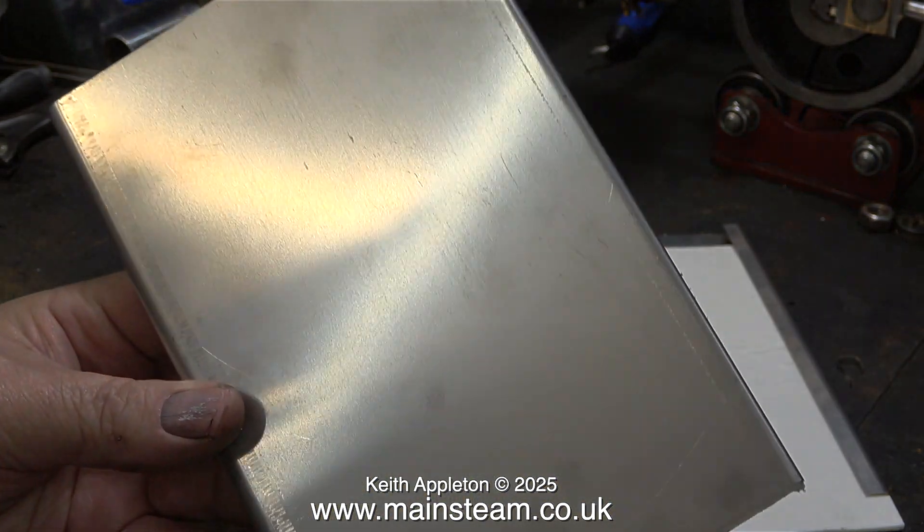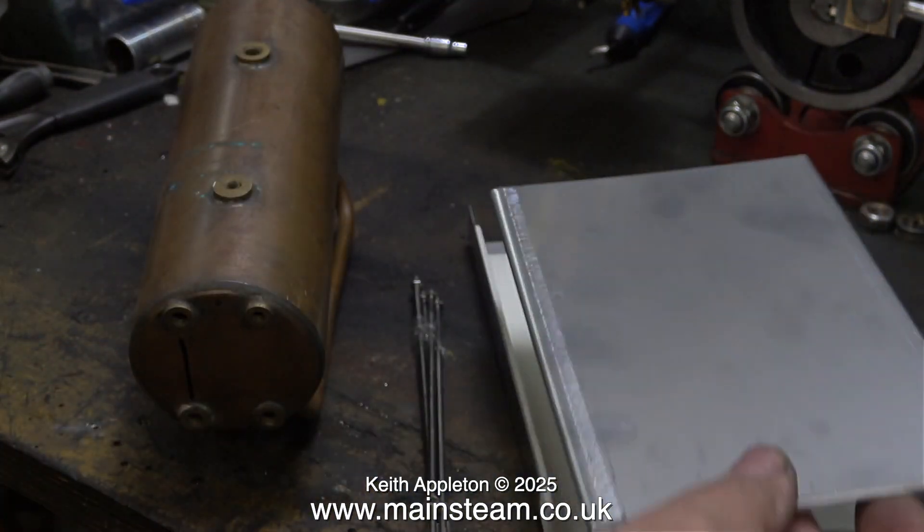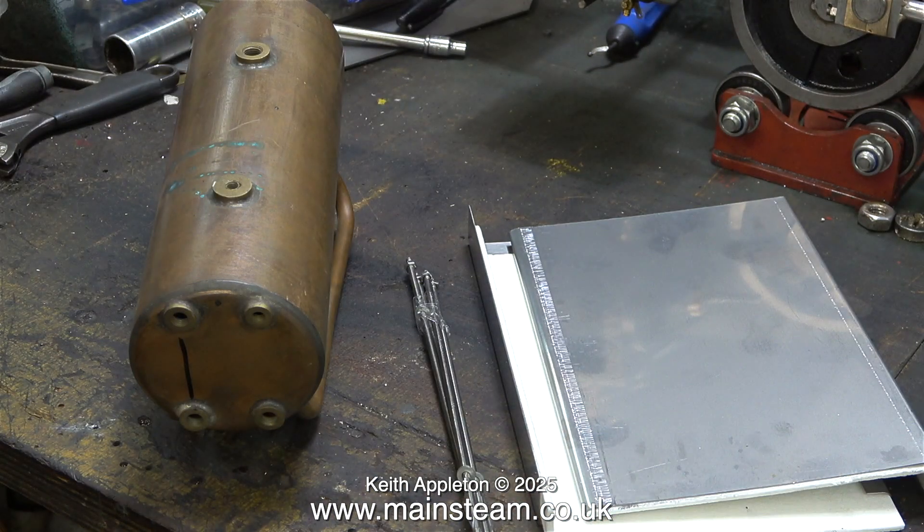Taking a closer look at the side panels — quite nicely bent up from stainless steel, which is not easy stuff to work with. They're not actually manufactured by Clevedon Steam; Jerry at Clevedon Steam just has them made by a metalworking company.